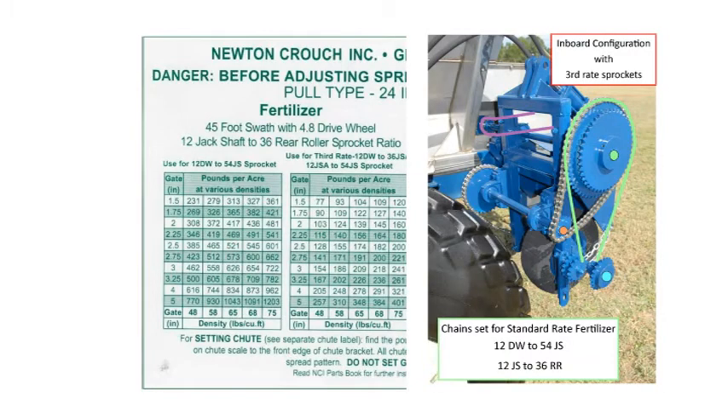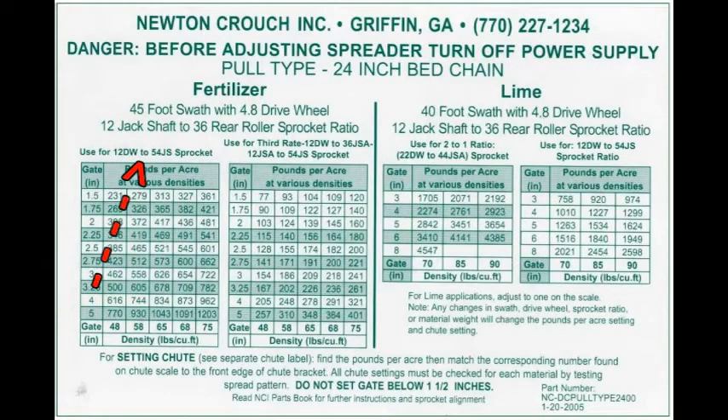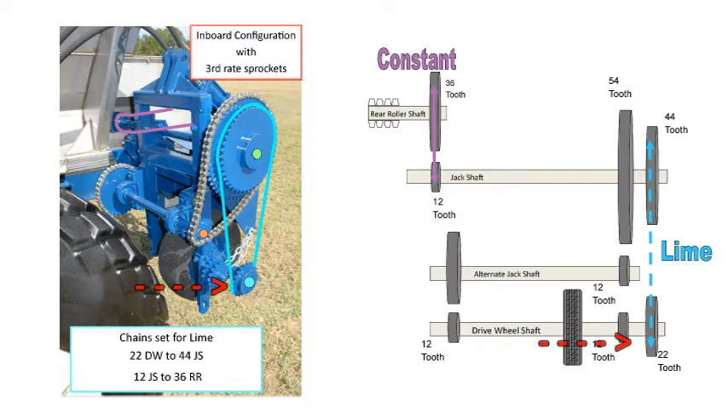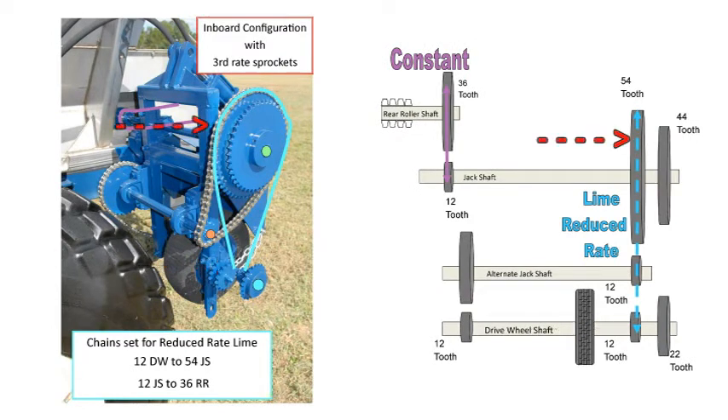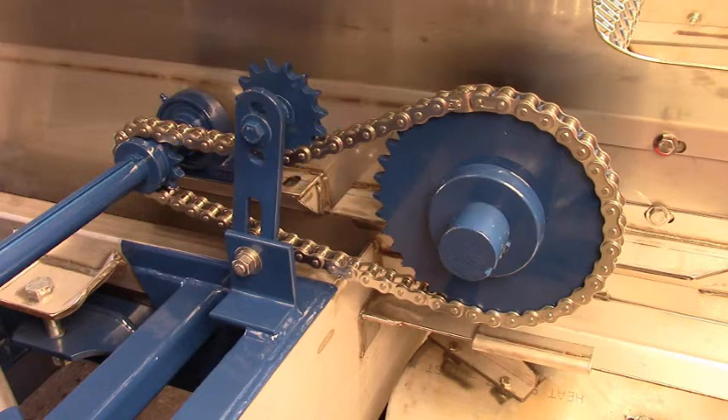If we spread standard rate fertilizer, we have two chains: 12 drive wheel to 54 jack shaft and 12 jack shaft to 36 rear roller. Look at the rate chart and you will see those sprocket ratios. If we spread lime, we have only two chains but there are two rates available. 22 drive wheel to 44 jack shaft spreads a high rate of lime. 12 drive wheel to 54 jack shaft spreads a reduced rate of lime. Remember, the 12 jack shaft to 36 rear roller sprocket remains constant.